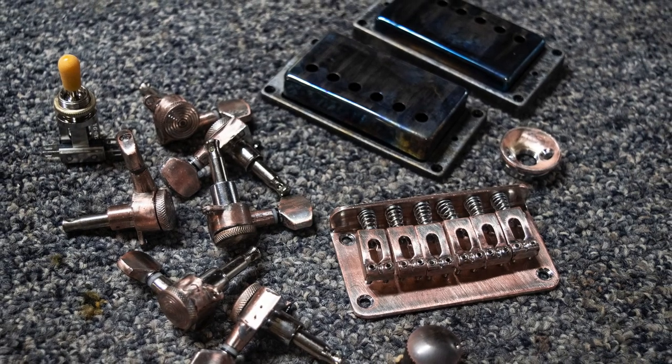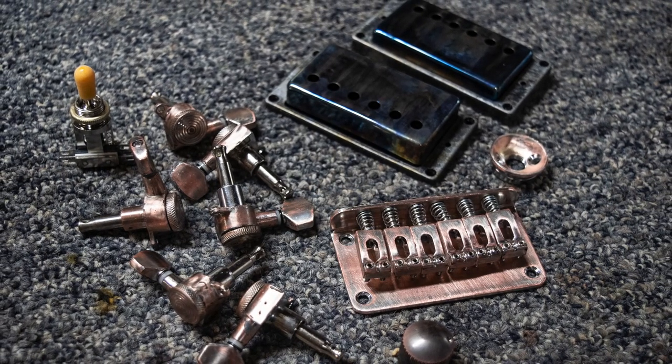This is how all the parts looked after I was finished with this faux relicking process. I think it's going to look great on the guitar.